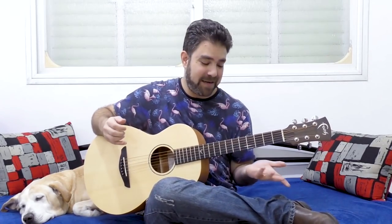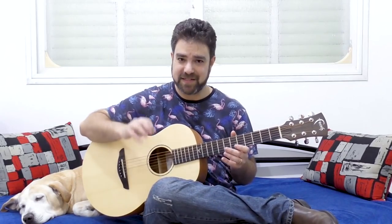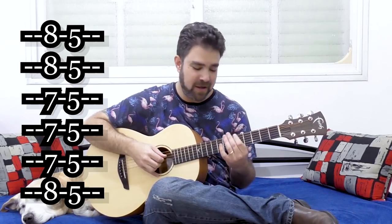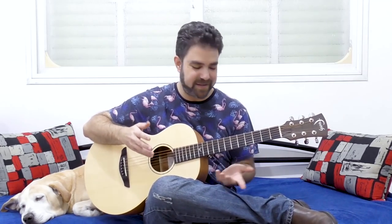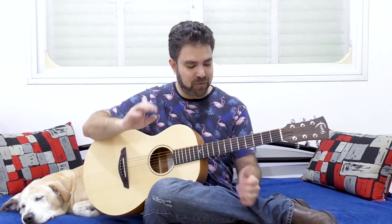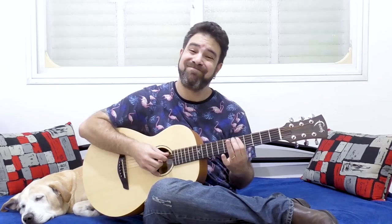So, how do you add jazziness into your pentatonic soloing? I'm not going to spend much time on the pentatonic scale — the A minor pentatonic scale. Let's quickly get it out of the way: from the first to the sixth string, it's 8-5, 8-5, 7-5, 7-5, 7-5, 7-5, 8-5. I'm not talking about the blue note — I'm not talking about the bluesy sound. I'm talking about the jazzy sound.